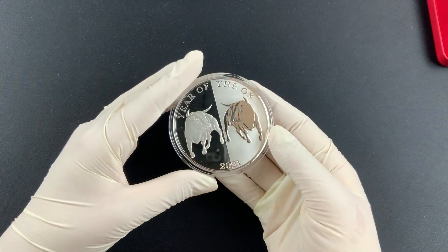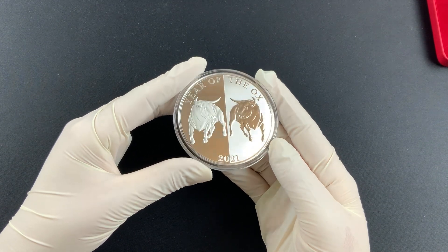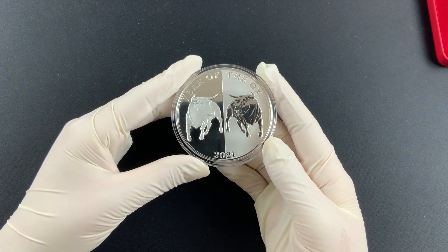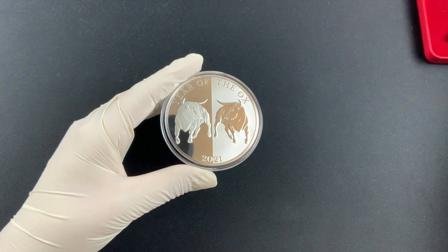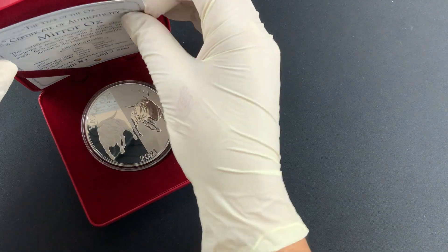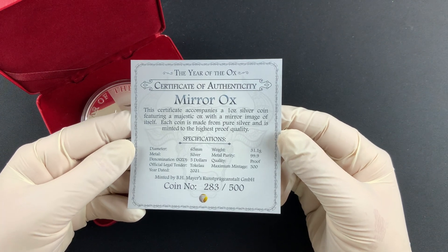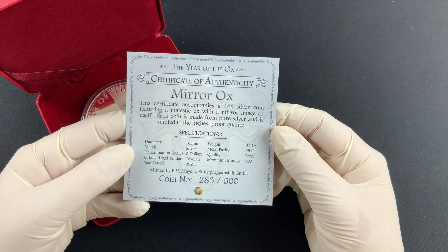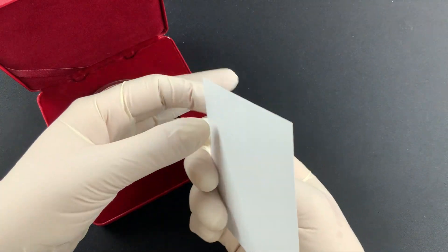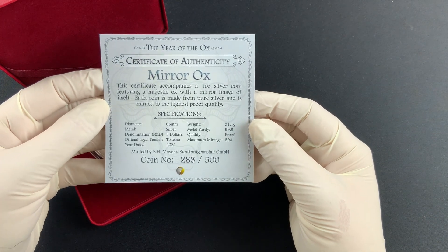Not bad at all. The mintage for this set — 500 proof coins have been done for 2021, very very nice. Now the box itself, I have to say, is very nice — I like that red, quite fitting. Let's check out the certificate. We've got the certificate of authenticity, Mirror Ox, with the specifications already named. And here we are holding number 283 of 500.